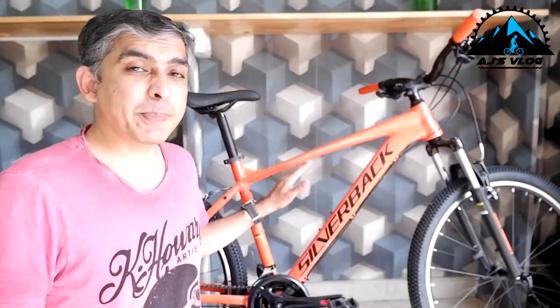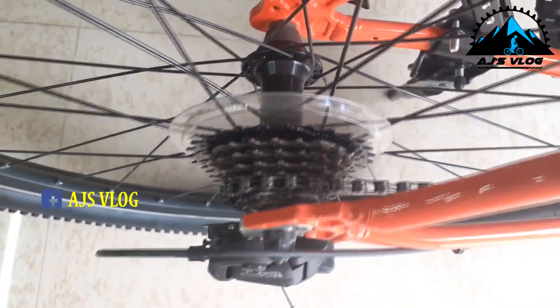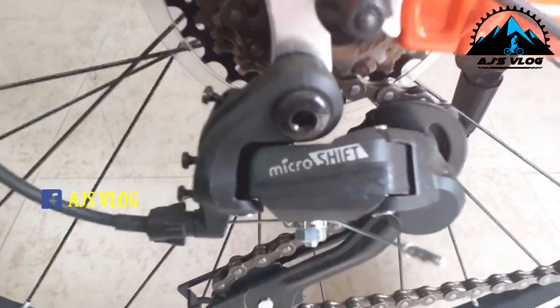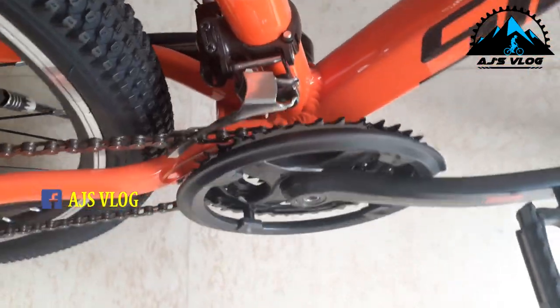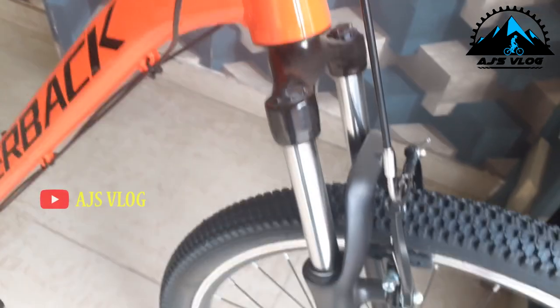The drivetrain on this bike is 21 speed and the derailleurs, rear and front, are from MicroShift. On the front we have a 100mm Zoom suspension. This does not have a lockout but it does have a load adjuster. Braking is brought up by V-Brakes.